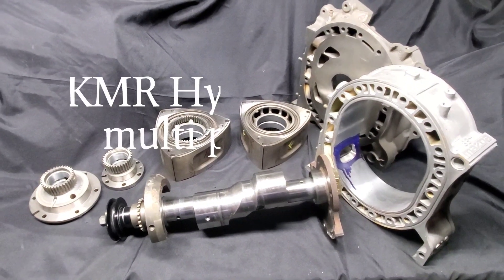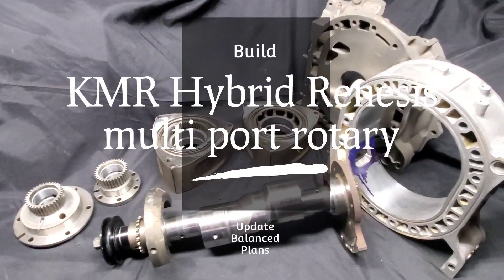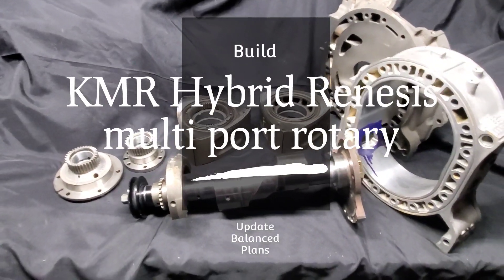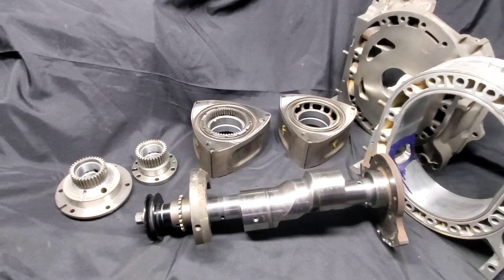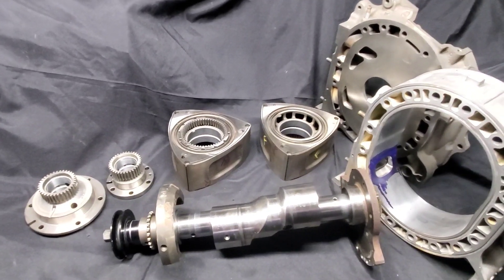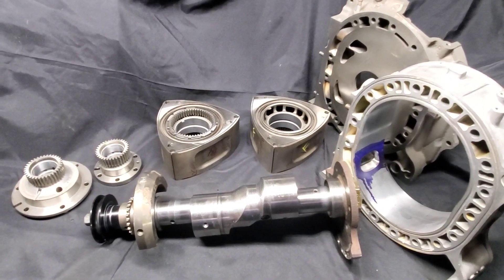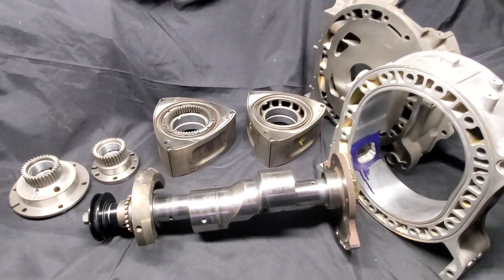KMR — Kyle Mohan Racing — long-awaited updates on the hybrid renaissance build. This is basically a copy of what we built at Mazda Tricks many years ago. That motor worked fantastic; if you check out some of our previous videos you can see dyno charts and information about the build. But this is the update everybody's been waiting for.